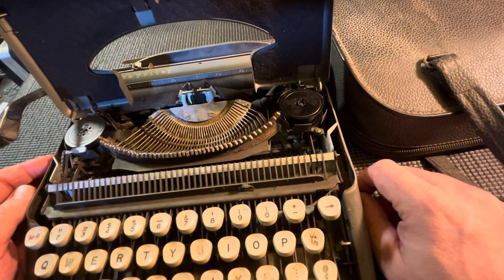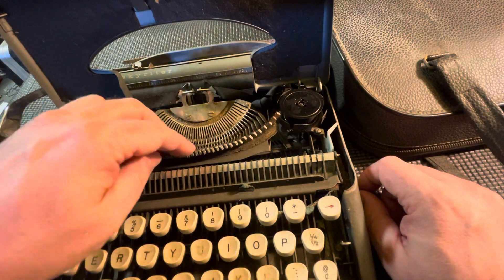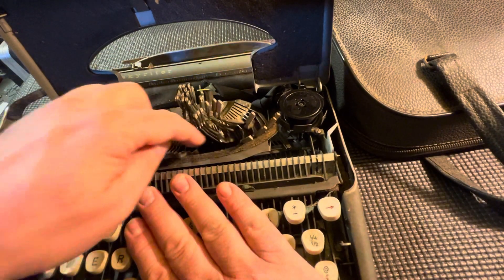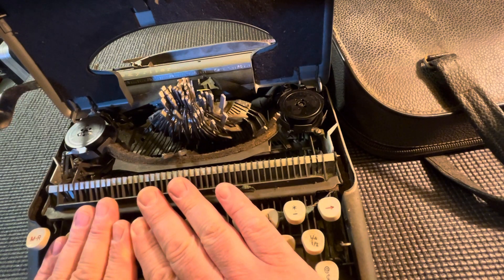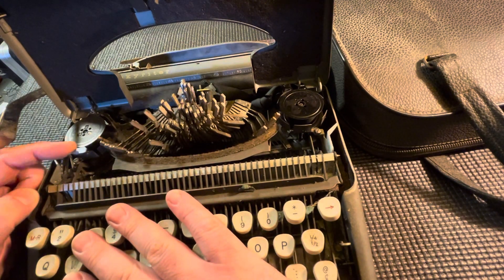It doesn't look good, but it does have the original felt strip. The tension spring seems to be good too.